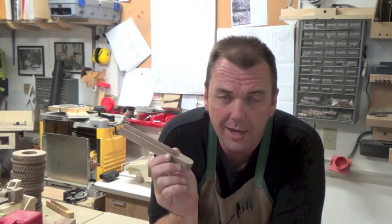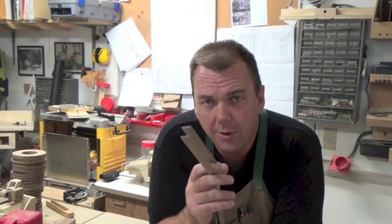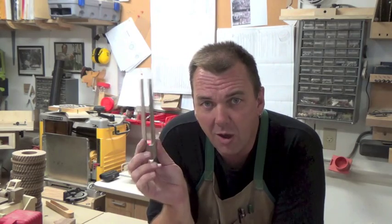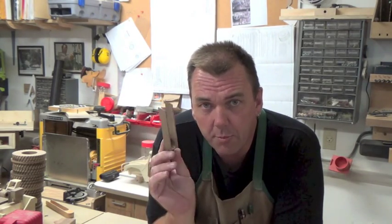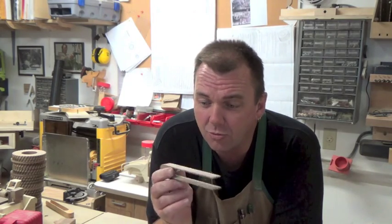I'm going to be coating these with a food safe coating. On last week's show I showed you how to make your own food safe coating for end grain cutting boards — that coating is just fine to use on this stuff as well. It'll really bring out the grain and make this look really nice.